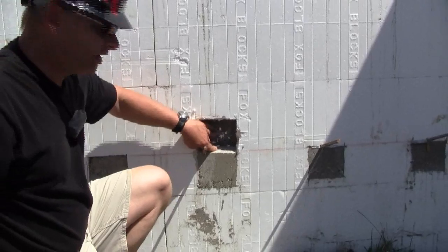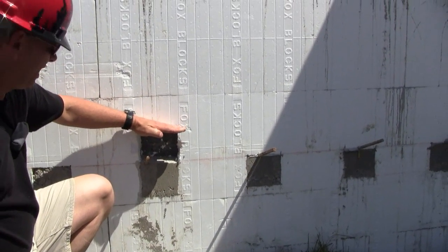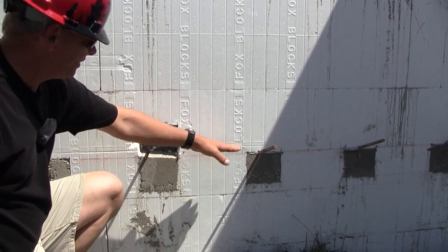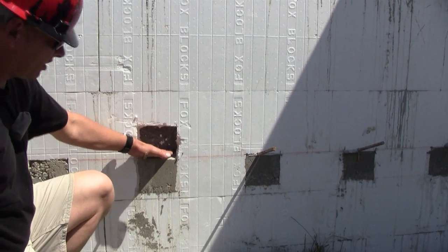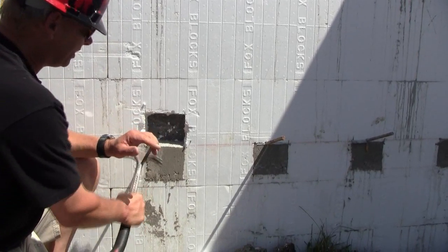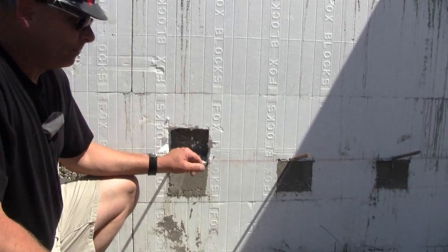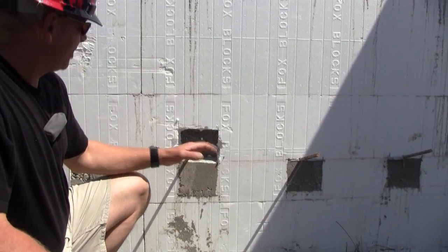Now you can see a cavity here. When they pour their slab, the slab will come up to this point and actually come in here. They've done this every 16 inches and that's going to support the slab. The rebar they have will bend up into the slab and tie the rebar mat into the slab — kind of a neat idea that these contractors have done.